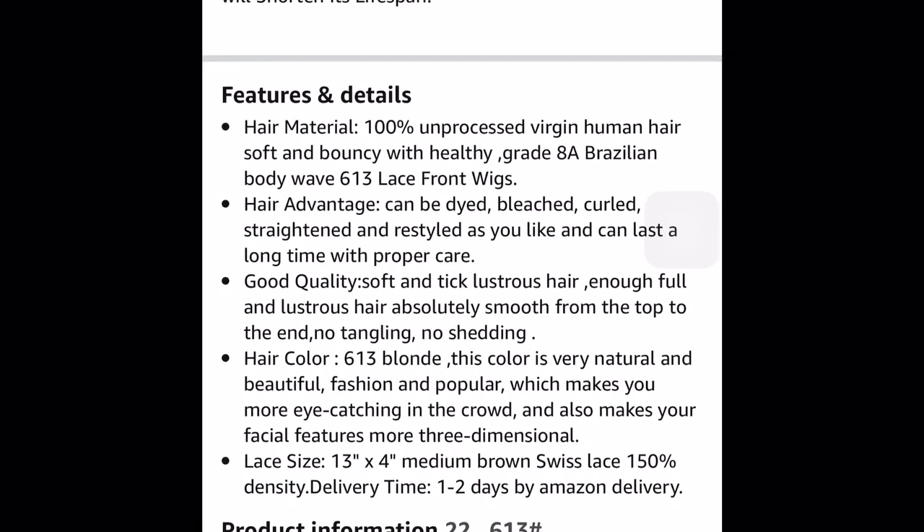They say it's 100% unprocessed virgin human hair, soft and bouncy, healthy grade AA Brazilian body wave 613 lace front wig — that's true. They say the hair can be dyed, bleached, curled, straightened, and restyled, and can last a long time with proper care — that's true. I did dye it, bleached the knots, and curled it, and the curls held a long time. It holds a curl very well. It says it's soft and thick, but it ain't thick at all — it's too thin for me. It says 150% density, but it still seemed too thin. If you like that, it's cool, I wasn't really feeling it, but I made it work and it still looks good.